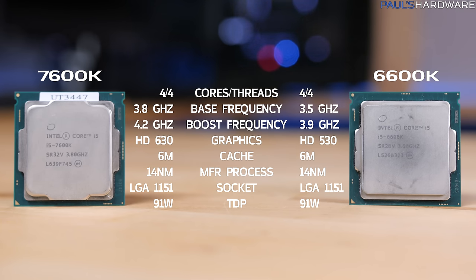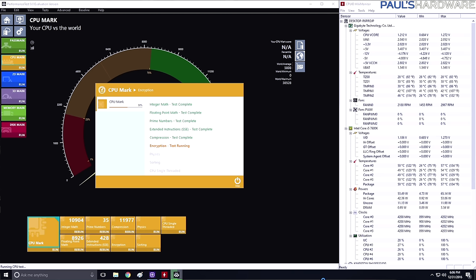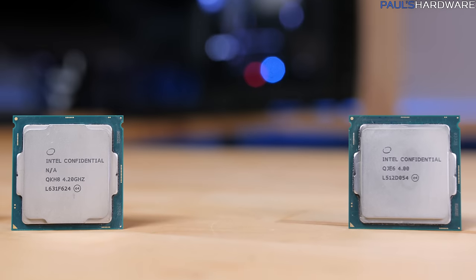The 7600K, the new Kaby Lake version of the 6600K, turbos up to 4.2 GHz, so even though everything else is roughly the same, it's running at 300 MHz faster out of the box on all four cores. The 7600K was running out of the box at 1.296 volts — about 1.3 — a little higher than I was expecting. All CPUs on this board ran at slightly higher voltage than expected, except the 7700K, which had its own issues.